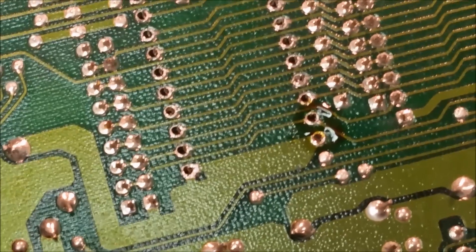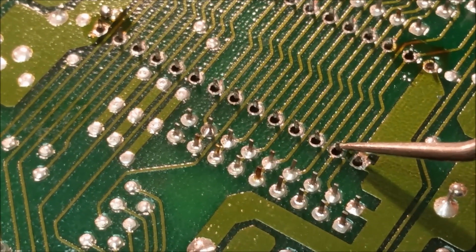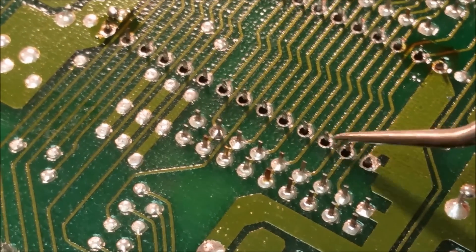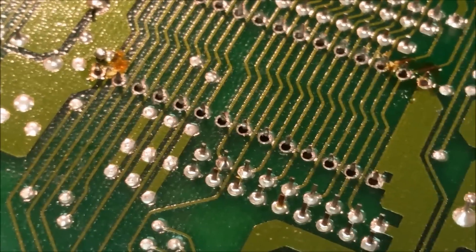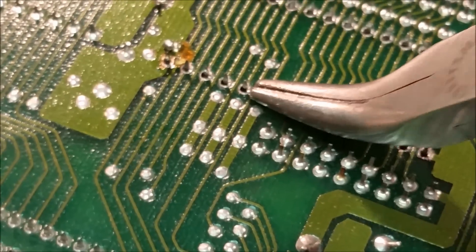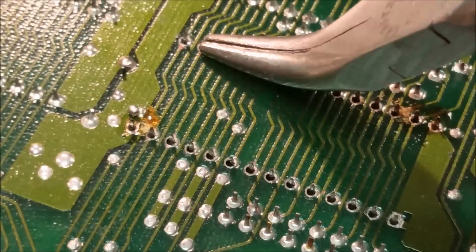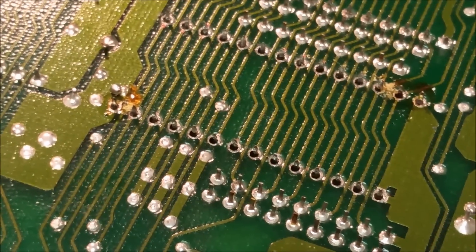After you've sucked all the solder out, make sure the pin is free — see, that one's not free and that one is; it just moves real easy. You have to break the mechanical bond of the solder in the hole, otherwise when you pull it out it'll take the inside of the hole with it. My favorite method is to use right-angle pliers and just rock them back and forth. If it doesn't come free, reflow it and suck the solder back out — nine times out of ten that fixes it.